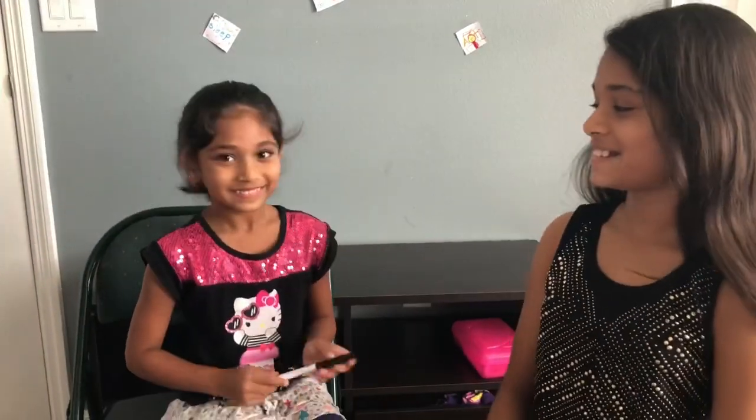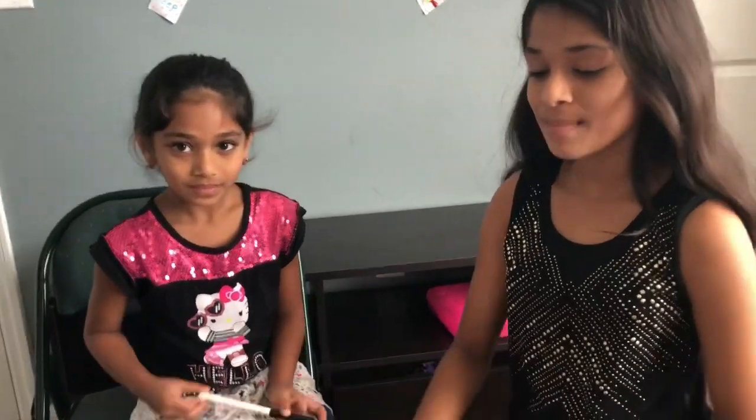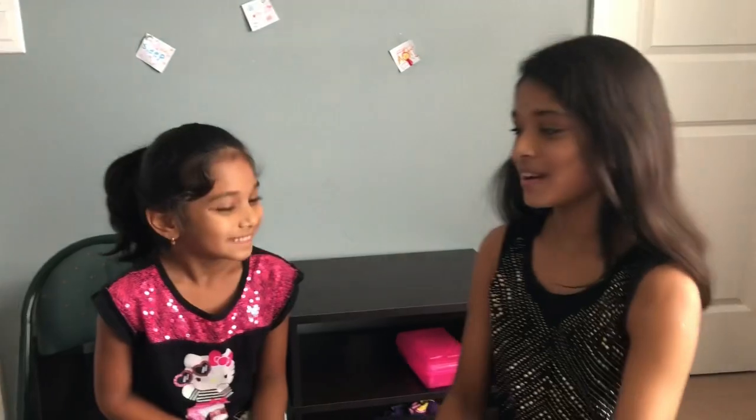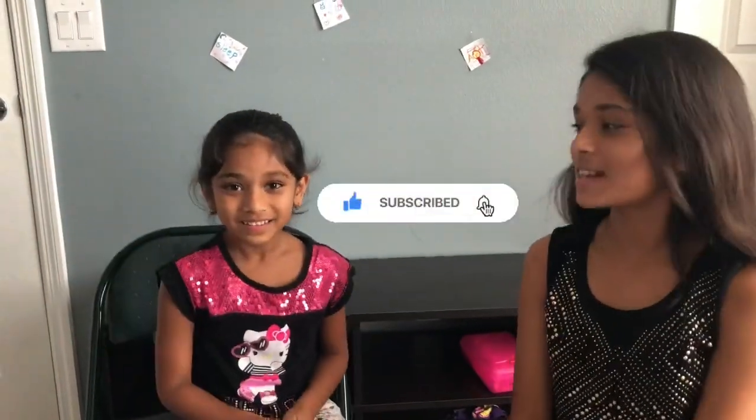Now I'm learning another math, like 2 plus 4, or 8 plus 9, or 5 plus 6. Good. Great job! We really hope you like this video, and I'm actually proud of my sister for doing all this math. Don't forget to smash that like button, like, share, and subscribe. Bye!